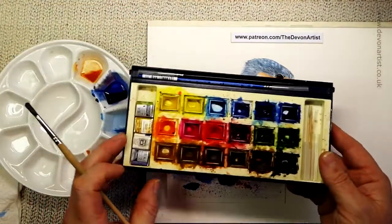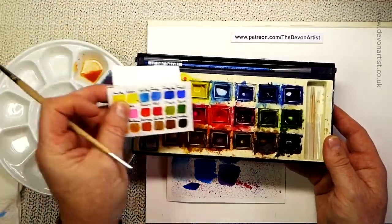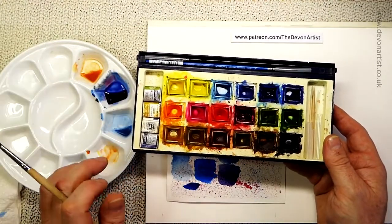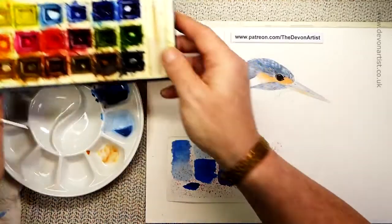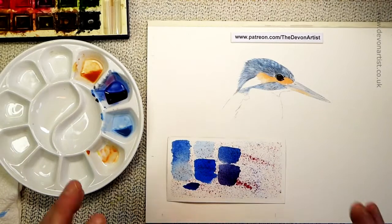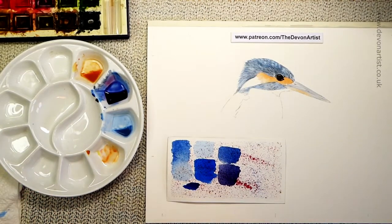When you look at my palette here, you can see I've got a variety of colors. I always make a color swatch so I can see exactly what I've got at a glance. It's about playing with the colors and seeing what you can make from the ones you've got. So that's a little bit about mixing colors and consistency of paint. Until next time, I'll see you again very soon.